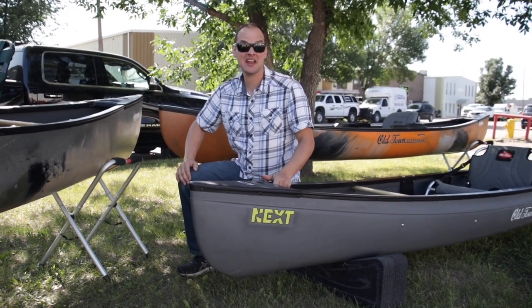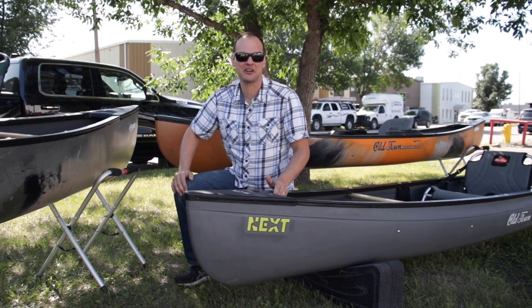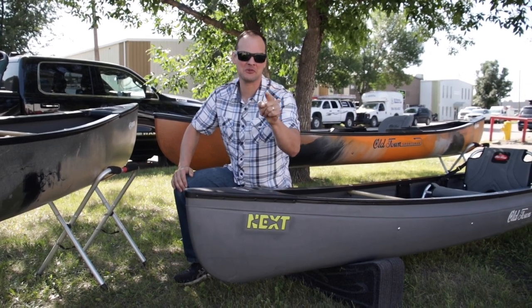Hey, it's Jonas with Classic Outdoors and today we're going to dive into some of the coolest hybrid solo canoes that are in the industry. Looking forward to showing them to you.